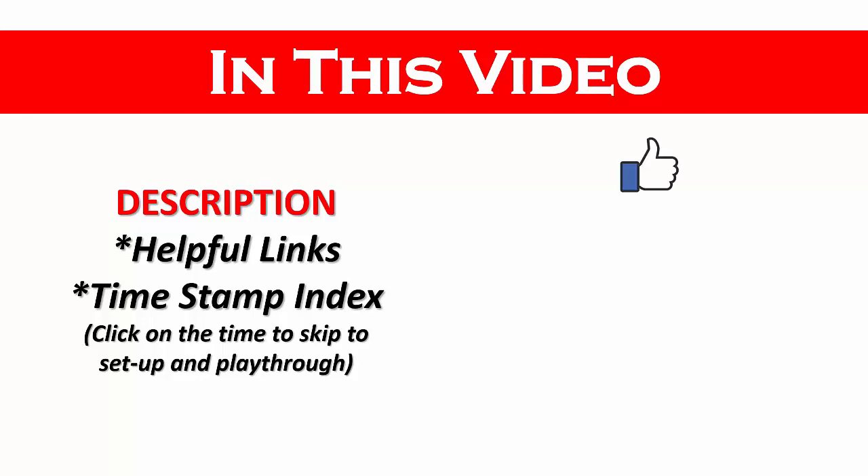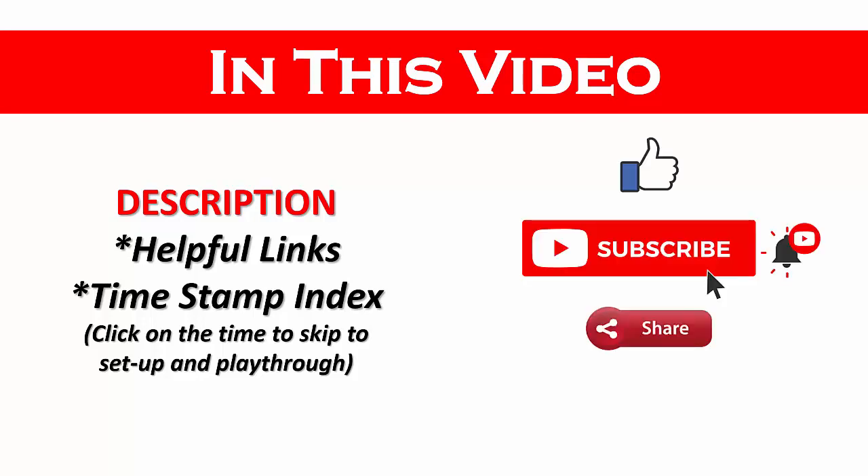And if you find this video helpful, please like, subscribe, and share, and leave a comment on what games you would like to see reviewed in the future.